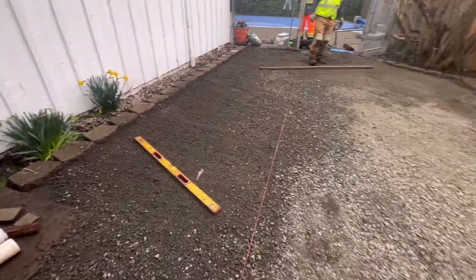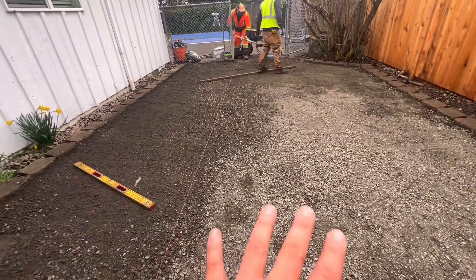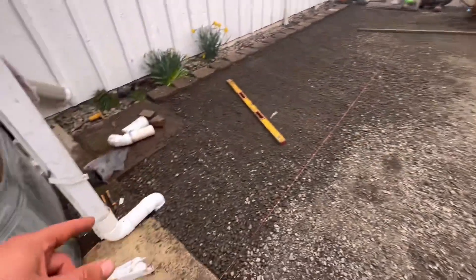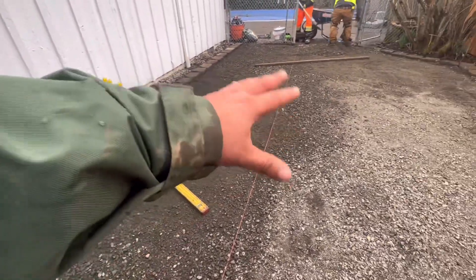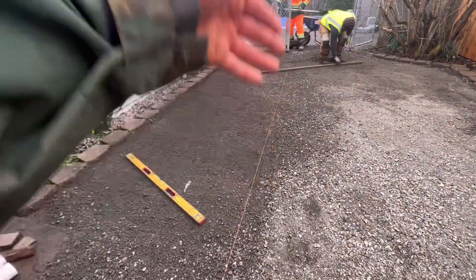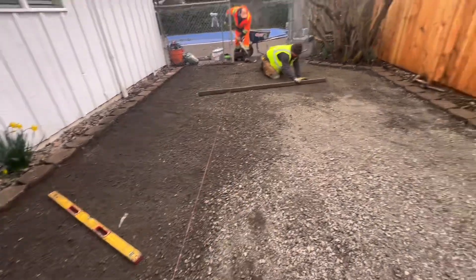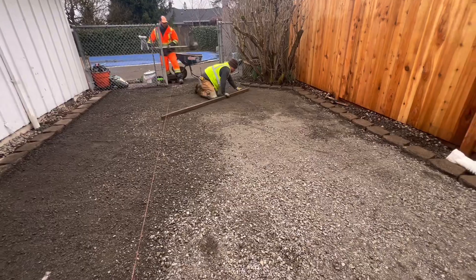Right now we're doing the grading and then compacting all this gravel material. There's a dry well right in the middle — drainage from these two downspouts drains everything into the middle gravel base, creating a nice little cup where it drains. We're doing all the leveling, compacting, and getting ready to install.